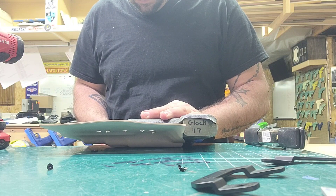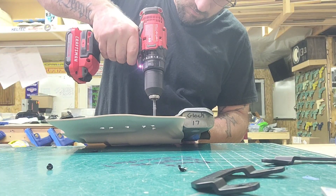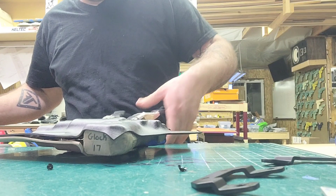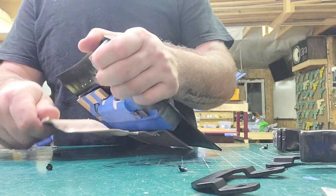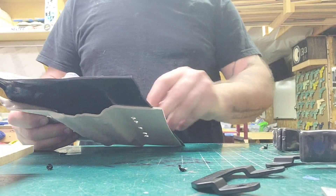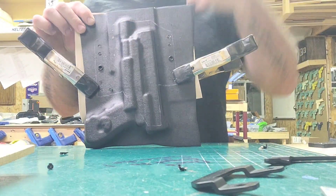We'll go ahead and clamp all this. Our retention — we'll do one right here and one right here because our retention point is right there. Easy peasy, lock these on and drill quarter inch. Take that out and as a precaution we're going to take two eyelets, throw your eyelets in, reclamp, go ahead, and now you can drill your retention points.